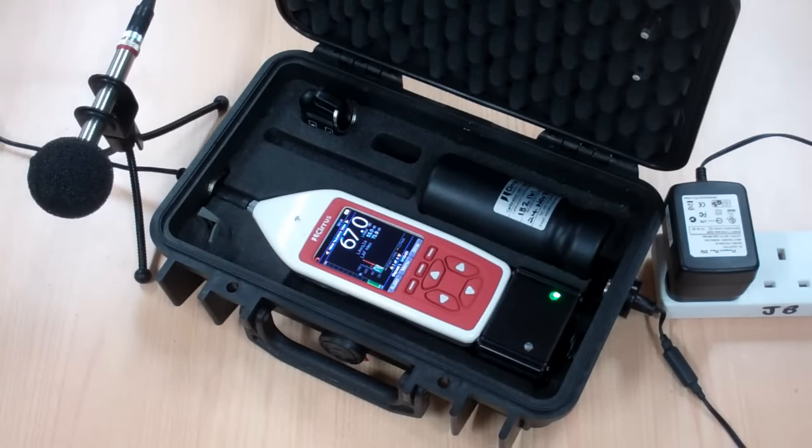The backup batteries give approximately 12 hours of operation. If the mains power fails or if the instrument is unplugged, it will continue to operate on its batteries. When the power is restored, the unit will revert back to mains operation. If the power is off for more than 12 hours, the unit will restart and continue once power is restored. The only time you'll have any gap in your measurements would be during a prolonged power failure.